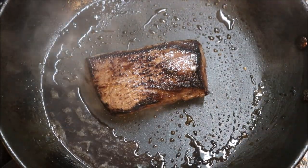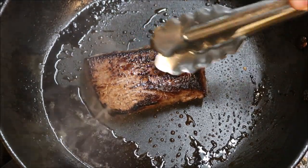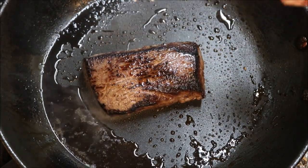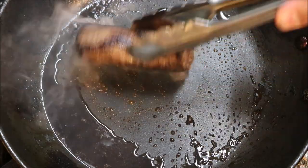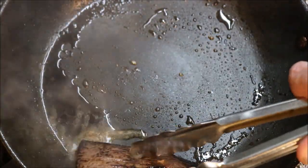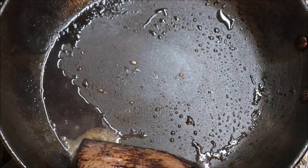Alright guys, at the four minute mark on this side — if I touch it you can see it's still bouncing back a bit, so we're sitting at about medium rare now. I'm going to turn the heat off and we're just going to rest this on the side. By the time this rests it'll be out of that medium rare. If you want well done, cook it longer; if you want rare, cook it less.